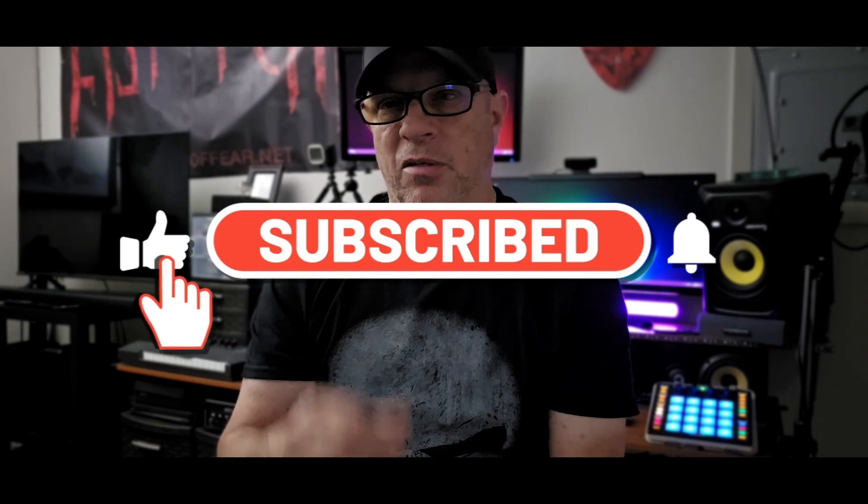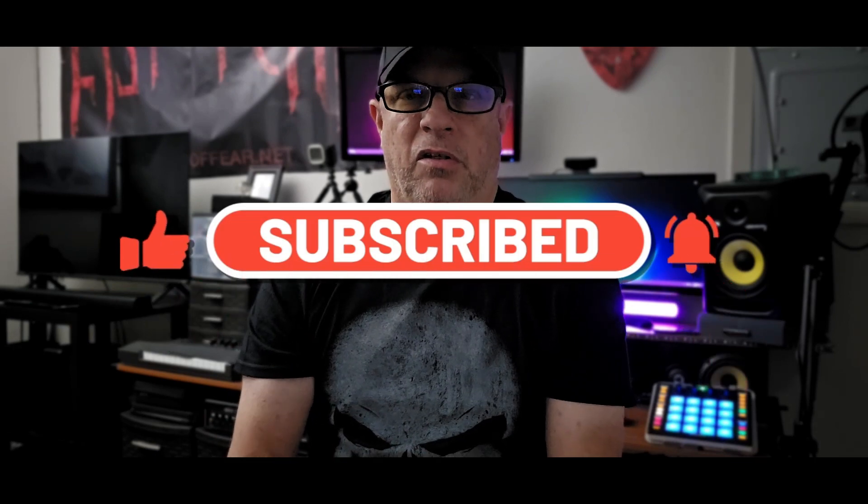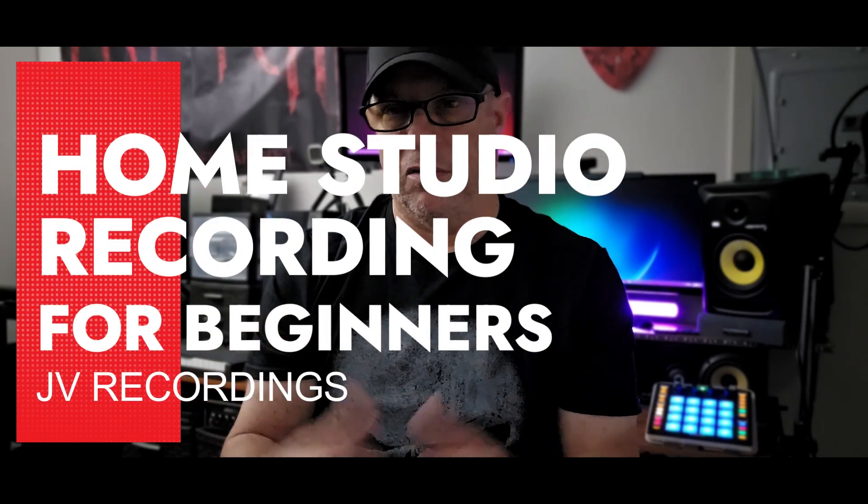How's it going guys, my name is Joe Garrett, the Musicians Lounge - welcome to the channel. If you're new, don't forget to subscribe and hit that bell. This is going to be part two of a series called Home Studio Recording for Beginners. Part one was just an intro video showing you the seven things you need to get before you start recording music at home. A lot of new musicians are looking to get their feet wet with home recording and can't find good information on where to start - that's what this series is all about.